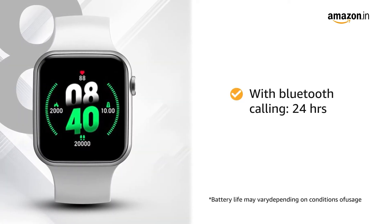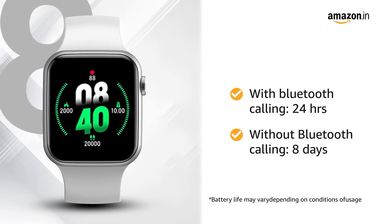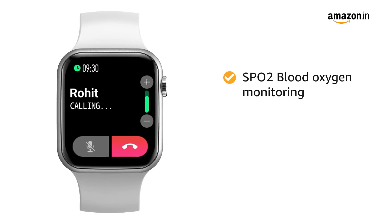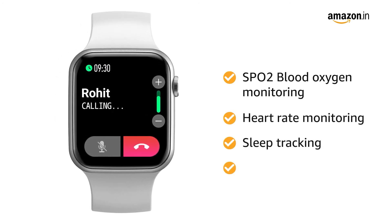The watch can work for 24 hours with Bluetooth calling and 8 days without Bluetooth calling. It comes with real-time SpO2 blood oxygen monitoring and heart rate monitoring. It also has sleep and fitness tracking.